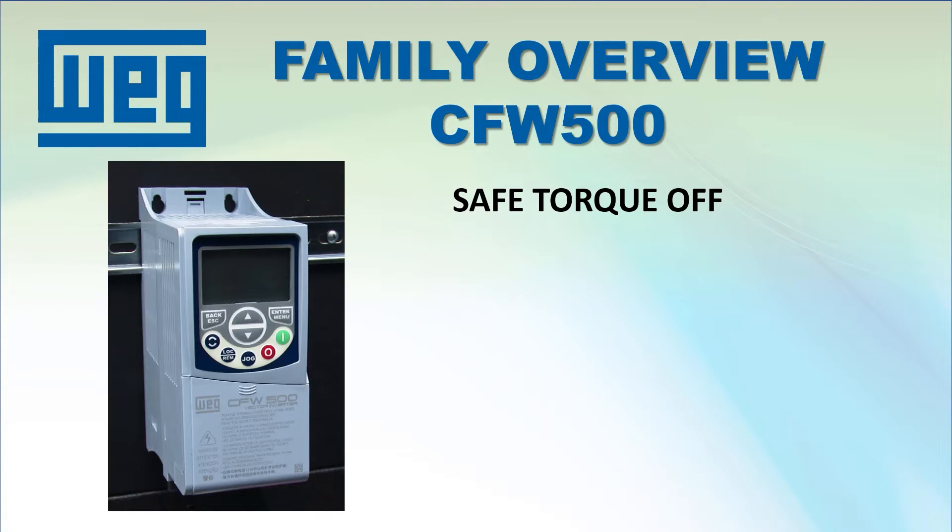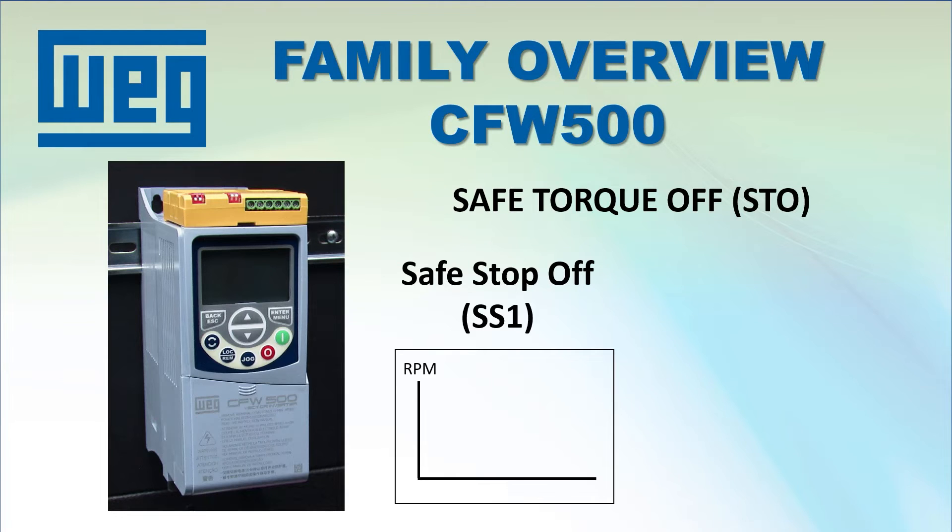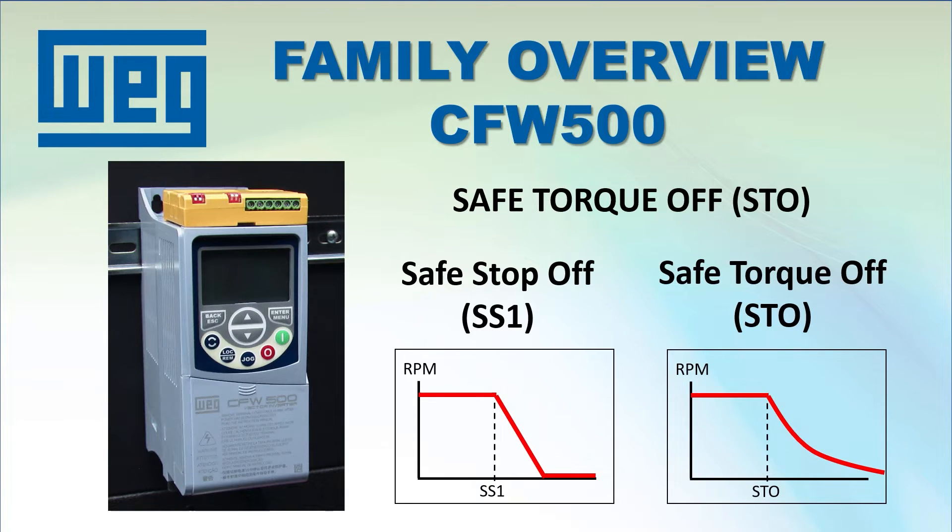Safe Torque Off, or STO, which cuts power to the motor in emergency situations, is accomplished with an optional module — so you don't have to pay for that feature if you don't need it. It also takes things one step further by adding a Safe Stop Off, which gives you control over the deceleration ramp in emergency situations instead of just letting STO free spin the motor down out of your control.